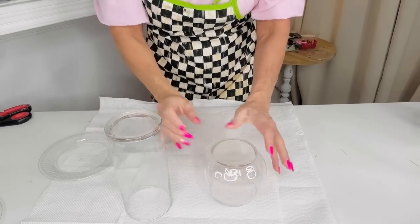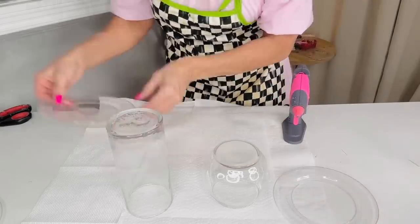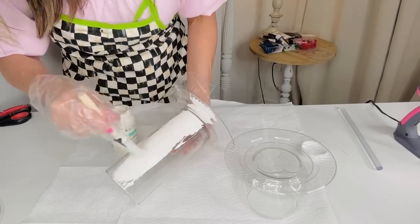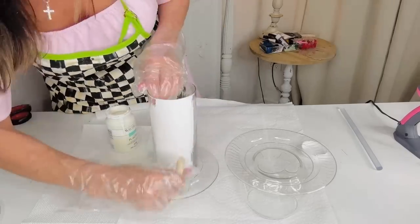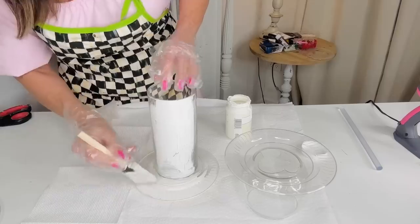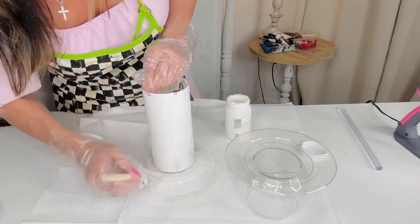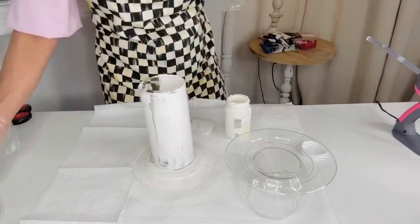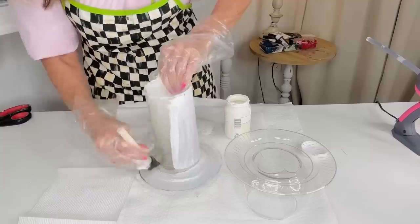For this next Dollar Tree DIY, I want to show you how to dupe Pottery Barn-style tall candlesticks. I grabbed a Dollar Tree vase and a little plastic plate, hot glued them together, and I'm going to chalk paint a couple of layers onto the base using white Waverly chalk paint. I recommend flipping it upside down and using a bonding glue like E6000 or hot glue. Funny story — I actually used up my E6000 glue because I blinged out my walking boot with Dollar Tree jewels!